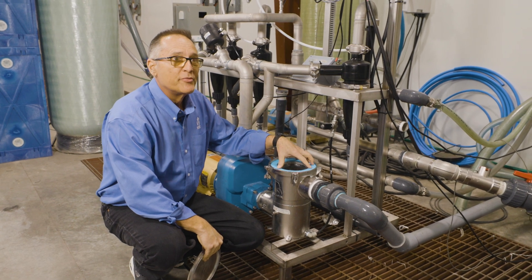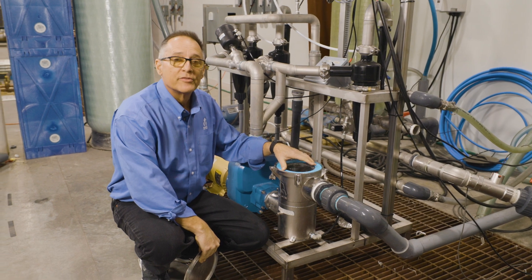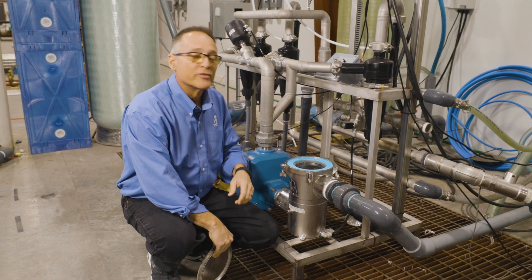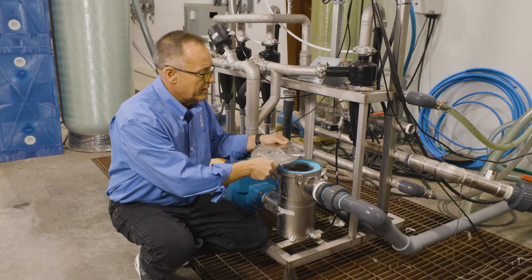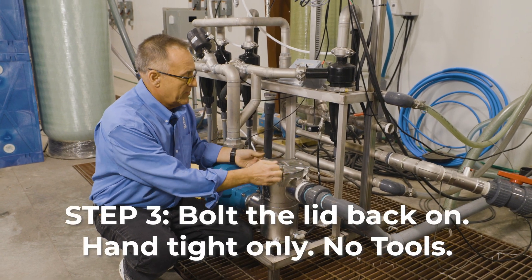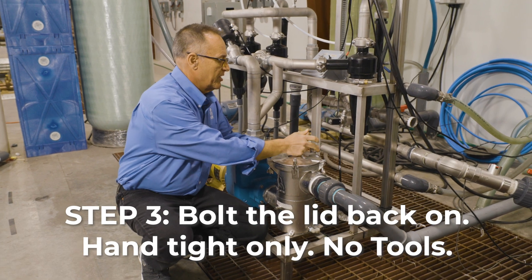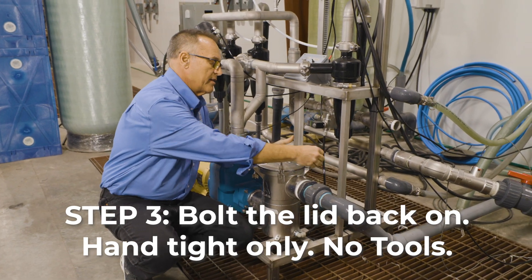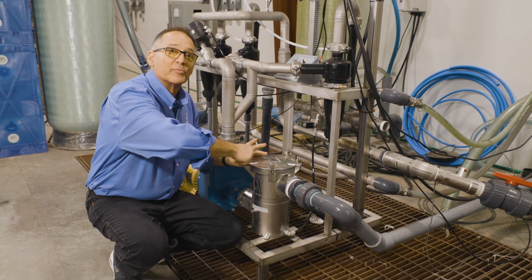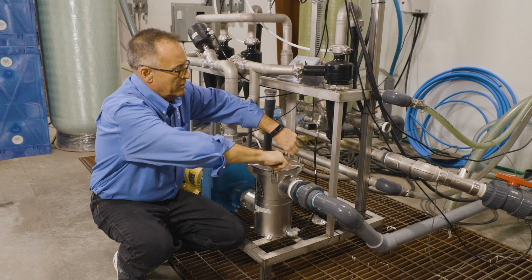You can use the onboard fill function or a hose or a bucket, whichever is easier. In many cases, if it's the first-time startup, a hose is going to be your best bet because you're having to fill the pipe all the way back to the tank itself. Put the lid back on once it's full of water, put the bolts in, and get them all tightened back down — hand-tight only, no tools. If you've got to use a tool, something's wrong. Always hand-tight only.